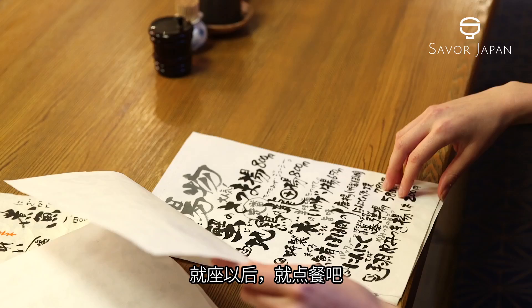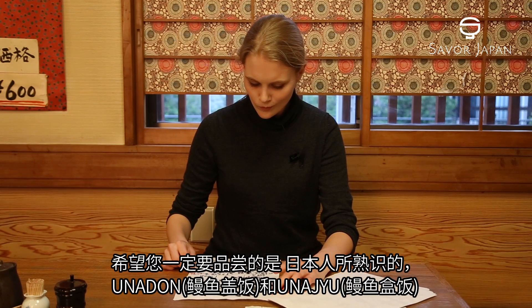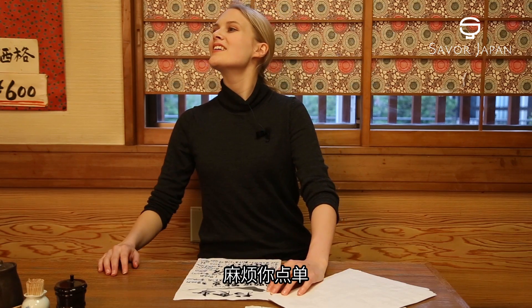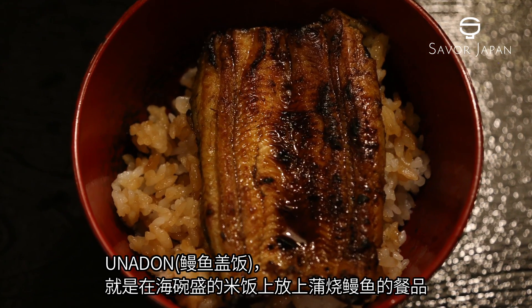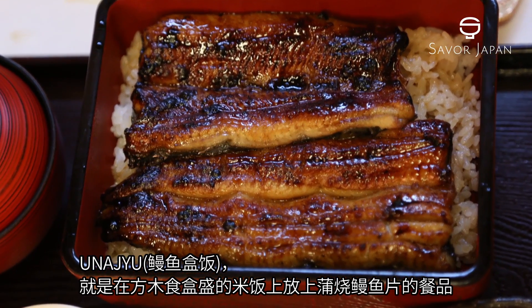When you take a seat, place your order. We hope you try the unadon or unaju, both much-loved dishes in Japan. Unadon is a donburi rice bowl topped with eel that has been boiled in soy sauce. Unaju is similar, with unagi atop rice in a multi-tiered box.